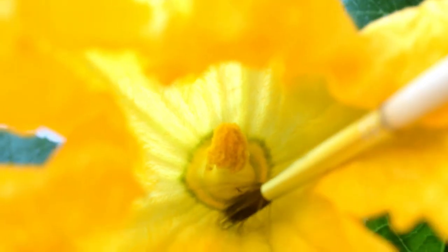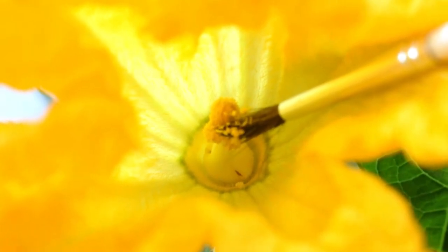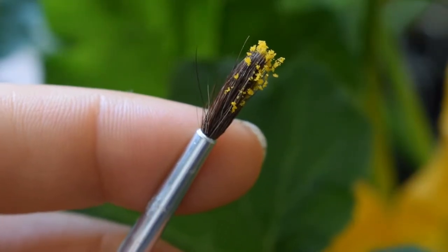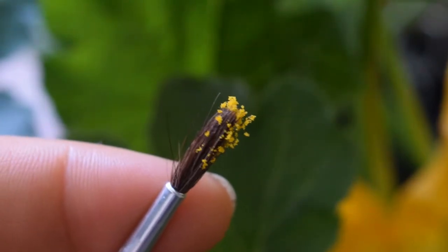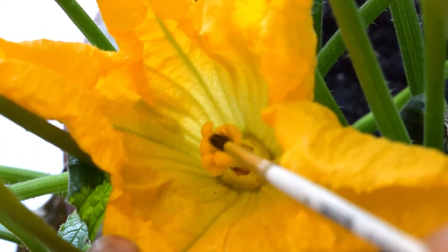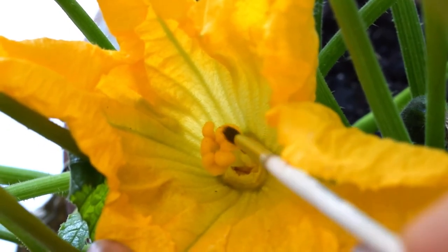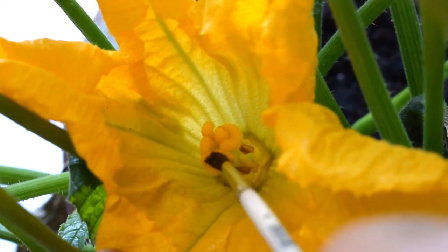So you just rub — get some pollen. That is a better shot of the pollen grains. You can see it's this beautiful yellow colour, look at it, it's gorgeous. I'm just going to rub it all over the stigma like this and that is literally it. Give it a wee tickle — I feel so weird, I'm sorry saying that.